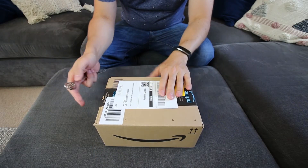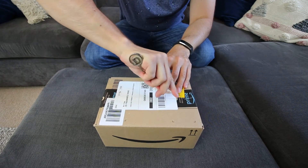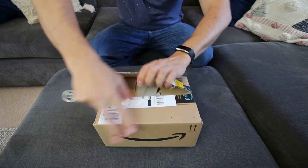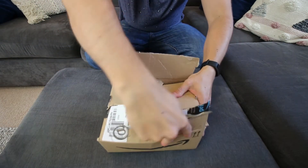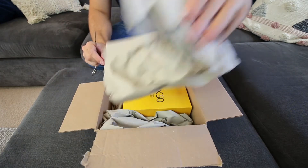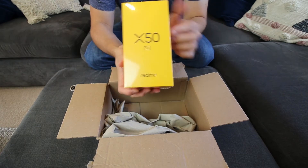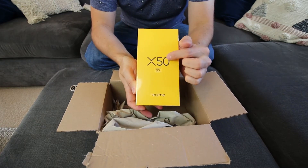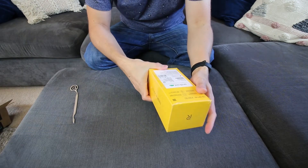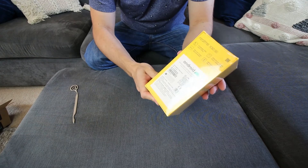Ok so this is my new phone, it's literally just come through the door from Amazon so I'm quite excited to open it. And there we have it - it's a Realme X50. Realme is a Chinese manufacturer.